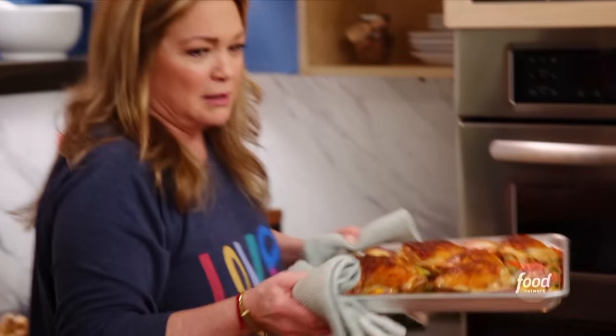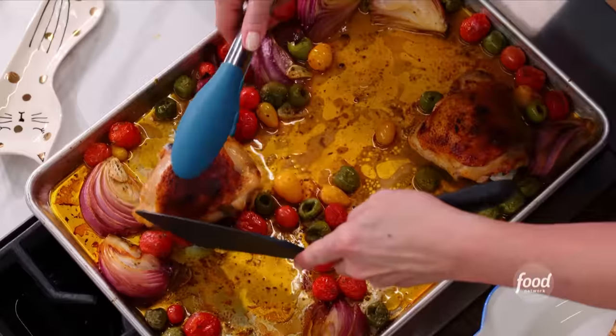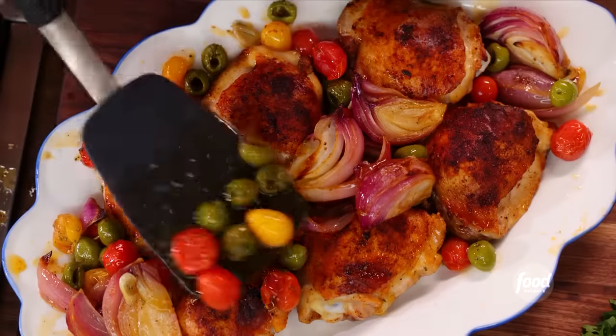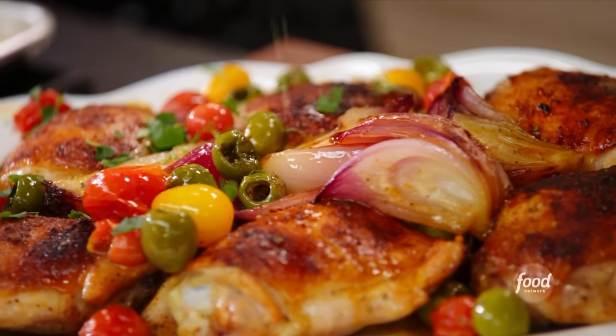We totally need smell-o-vision. Just the final touch — just a little bit of parsley. Oh nice. Shall we?